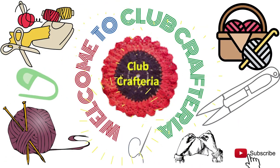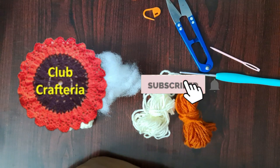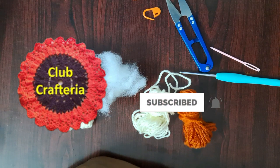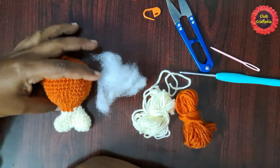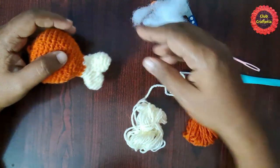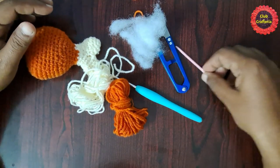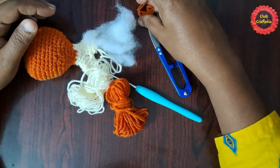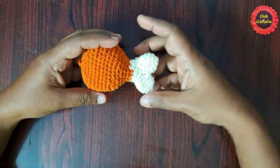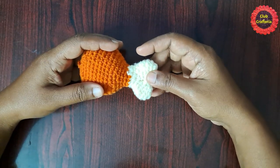Hello friends, welcome to Club Craft Area. If you are new to this channel, subscribe by clicking the subscribe and bell button to get more videos. In this video we are going to see how to crochet this beautiful chicken leg keychain. For this we are using two colors of yarn, a crochet hook, cutter, needle, some stuffing, and a stitch marker.